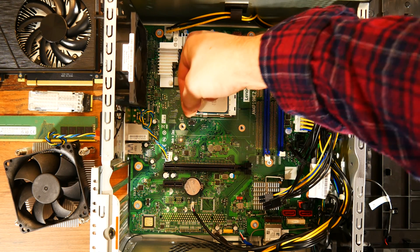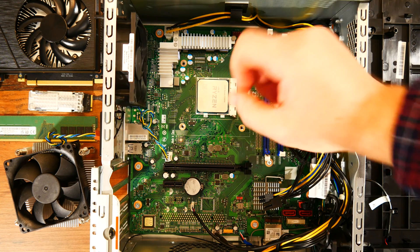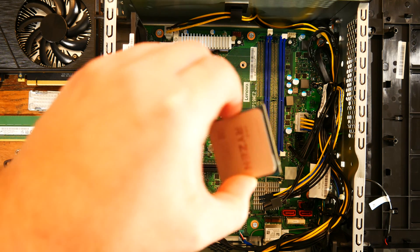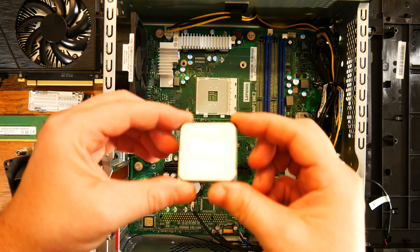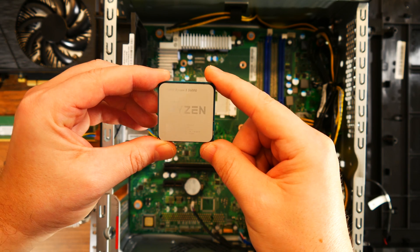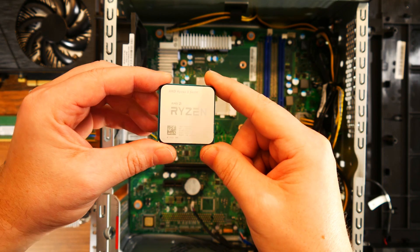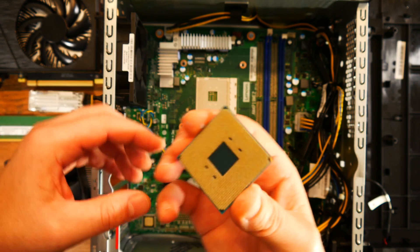At the heart of this PC we have an AMD Ryzen 5 5600G, which is part of the latest family of CPUs released by AMD this year. This is a 6-core, 12-thread CPU with integrated Vega 7 graphics. It has a 3.9 GHz base clock and a 4.4 GHz boost clock.